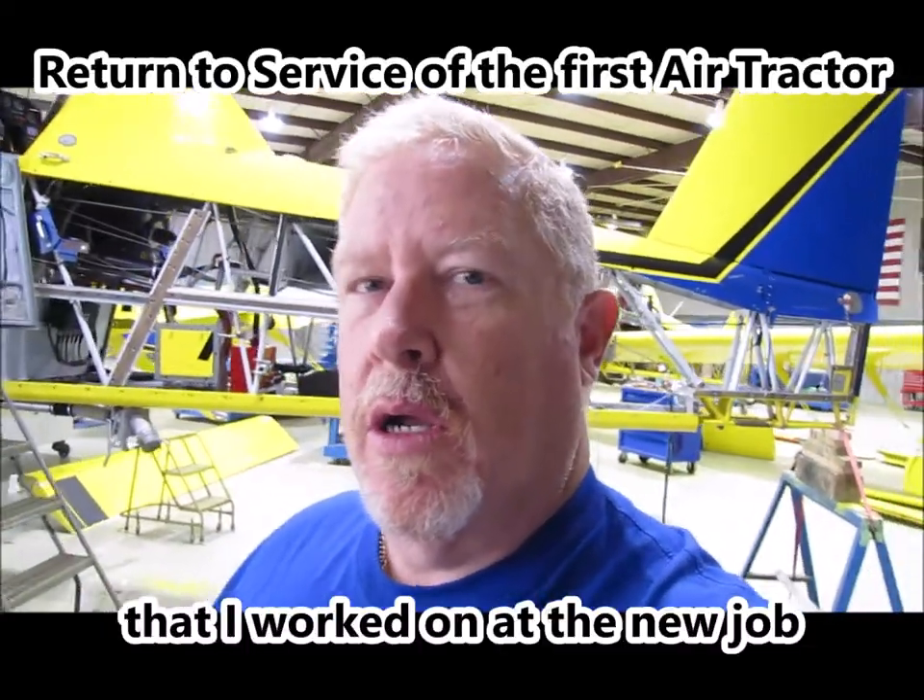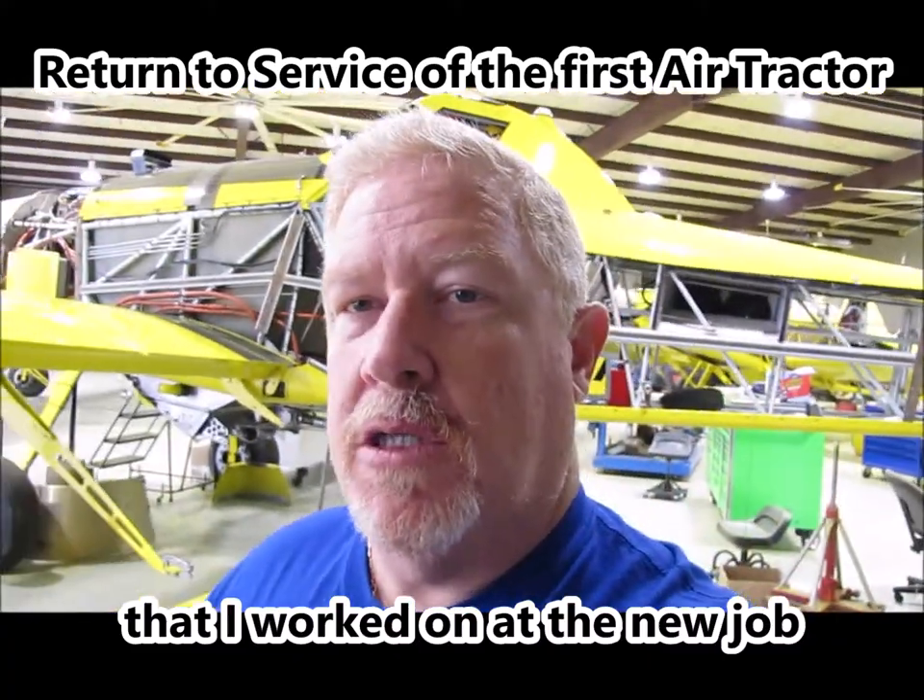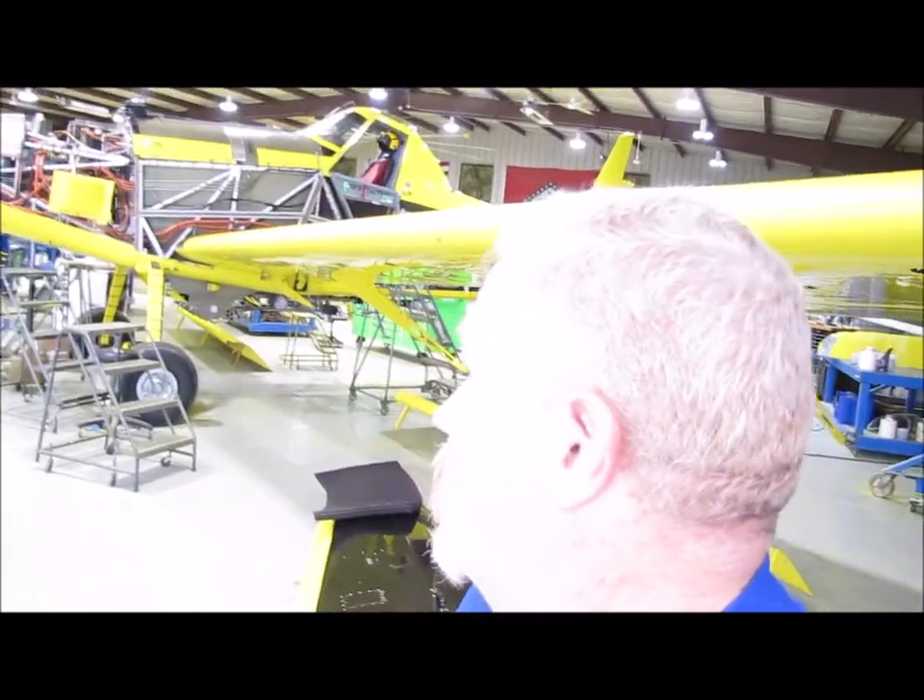So today I wanted to show you a brief video of the first return to service aircraft where I'm working. Now some of you, if you've watched the most recent live that I did, know that I have taken a new job and I am working on these things. These are Air Tractors. We have models 402, 502, 602s, and 802s. I think this is an 802 — yeah, this is an 802 right here behind me. But anyway, the video that you're about to watch is the return to service of an Air Tractor 802.